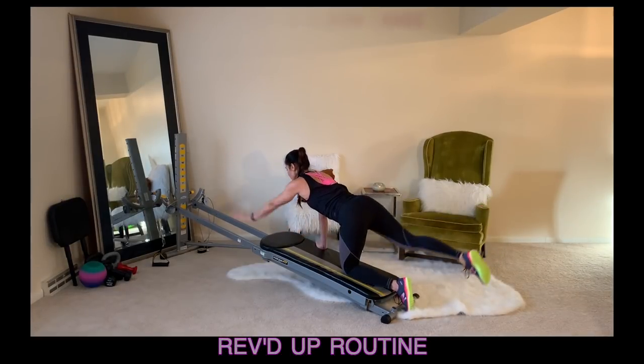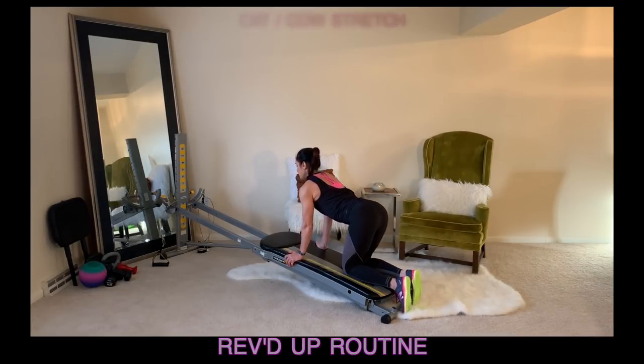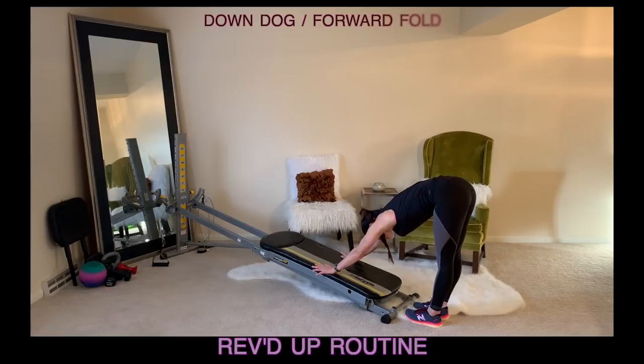Then place your hand down onto the glide board, round your spine into cat stretch, arch it into cow, and stretch your body back up into your standing position.